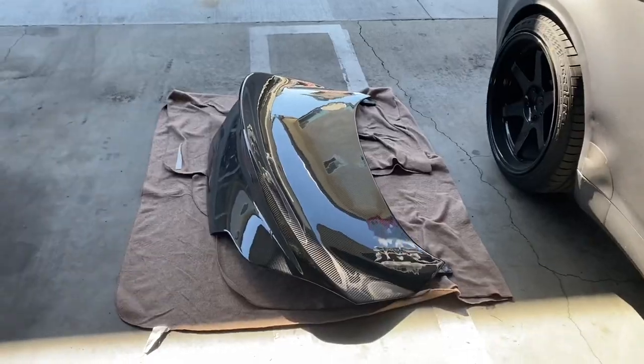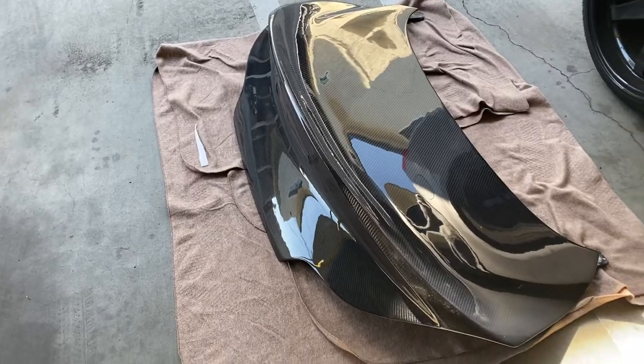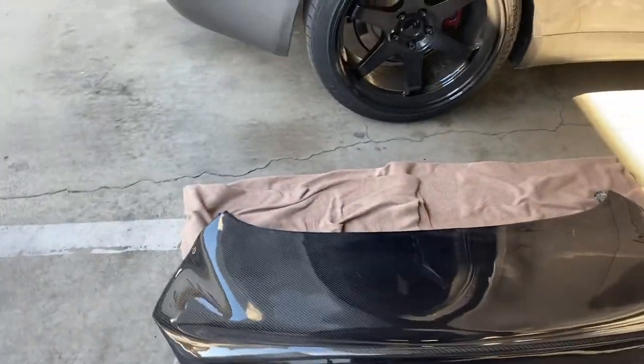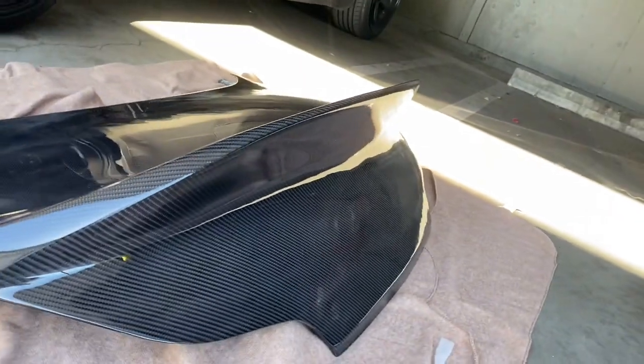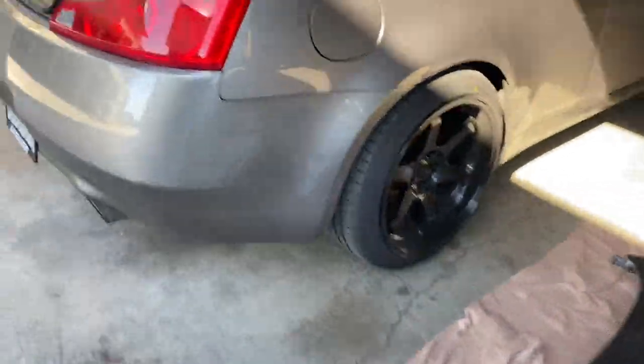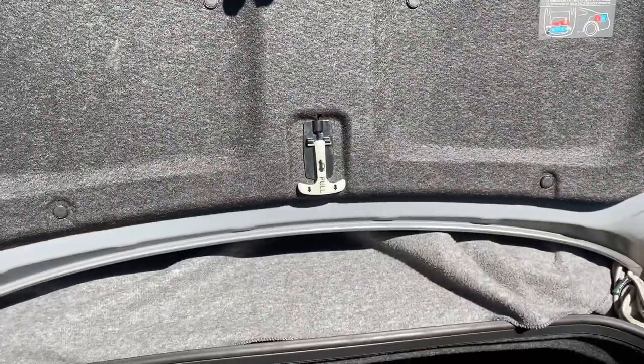What's good YouTube, welcome back to another video, hope you guys are having a wonderful day. As you guys could tell in today's title and thumbnail, we're gonna be installing a carbon fiber trunk. This is the trunk I went with — I went with TG Works carbon fiber trunk, and the reason why I went with it is because it has more of an aggressive look to it.